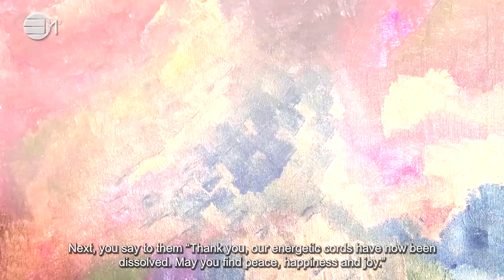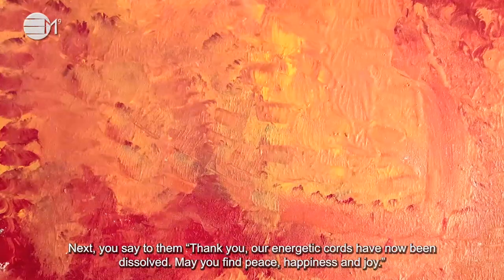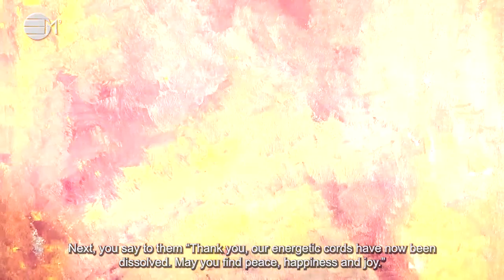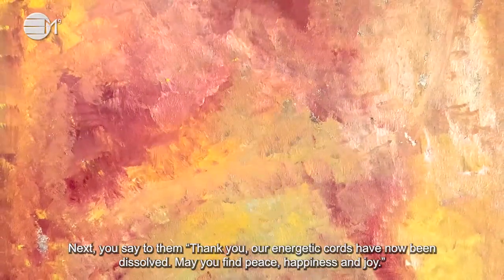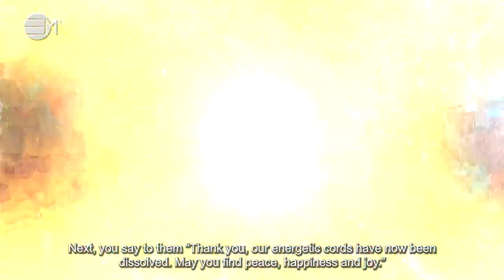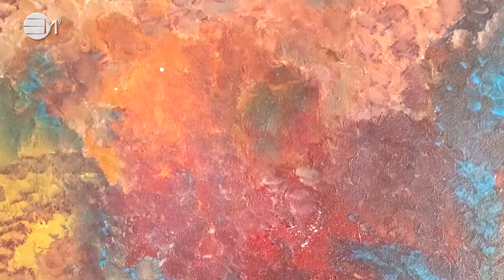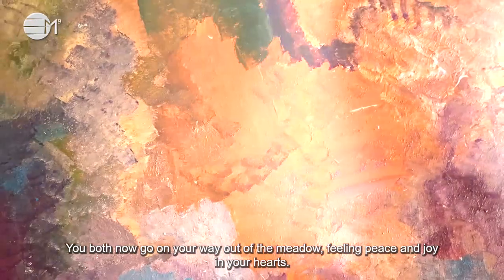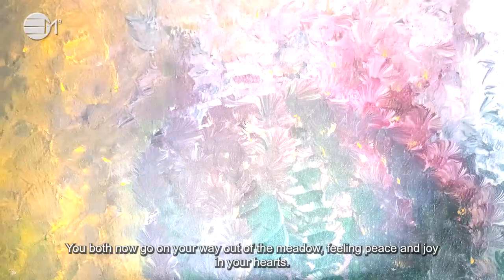Next, you say to them: thank you, our energetic cords have now been dissolved. May you find peace, happiness and joy. You both now go on your way out of the meadow, feeling peace and joy in your heart.